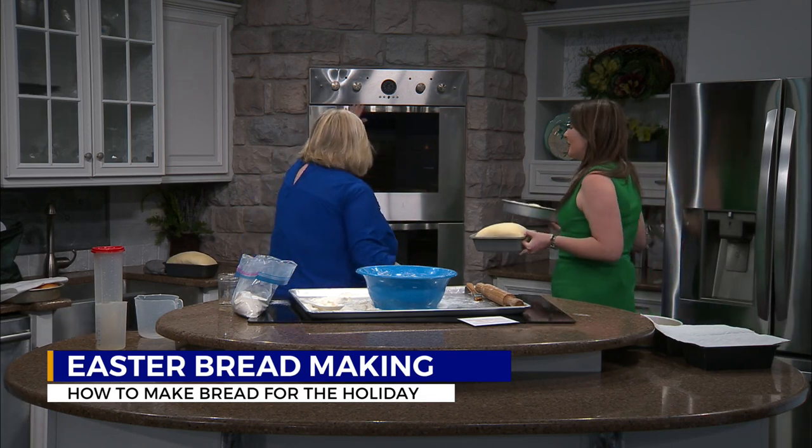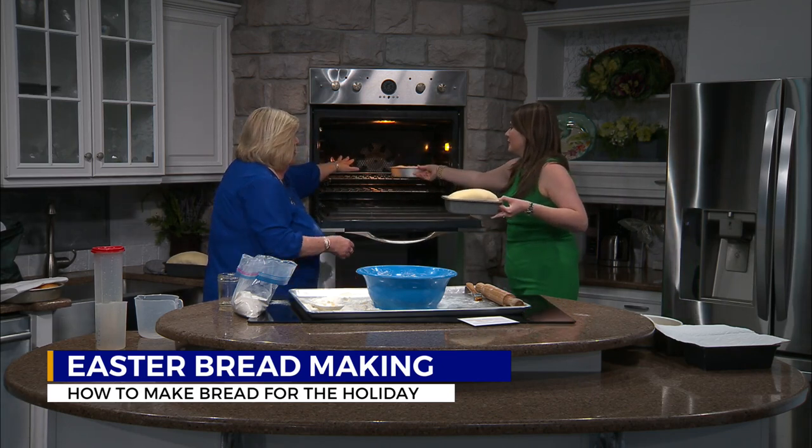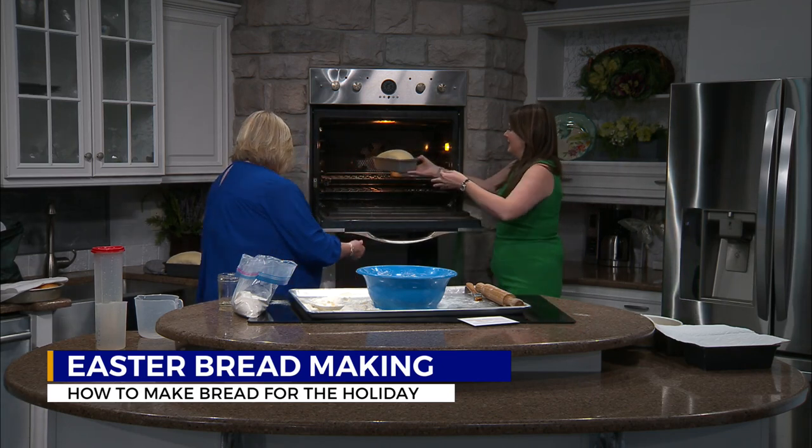We're going to go ahead and pop these in the oven so we can try them in just a little bit. This oven's been preheated to 350, right? Yes. Let's try the bottom one.